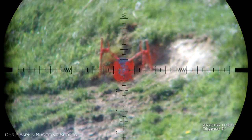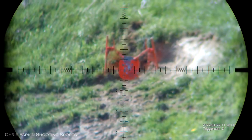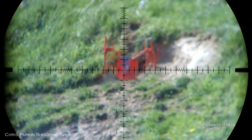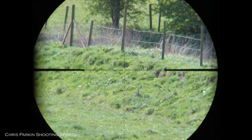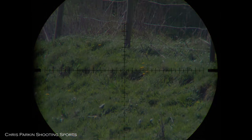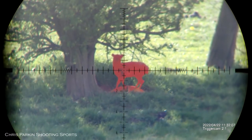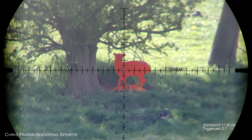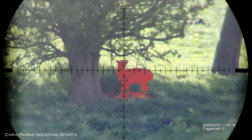The reticle is in the first focal plane, so zoomed in you can see far more detail available from the hash marks. As you zoom in, the reticle stays in perfect proportion with the image. This target is actually in very deep shadow underneath a tree, so you can see the light transmission and colour contrast is excellent even in gloomy light.